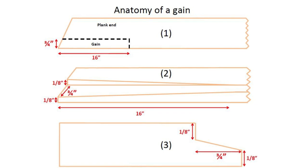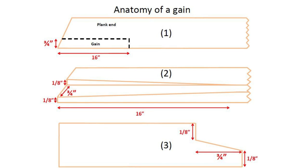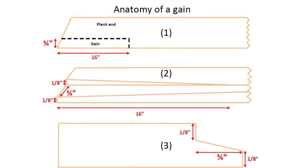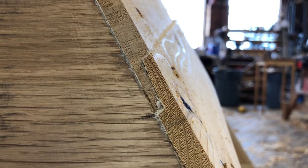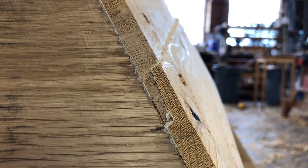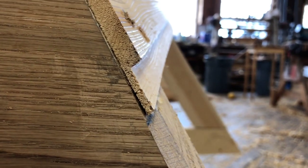In this gain, at the end, 1 eighth of an inch of wood is removed from the inside of the gain and 1 eighth of an inch of wood is left on the outside of the gain. This transitions to no wood taken off 16 inches away from the end. Looking into the plank from the end, you can see the finished gain and its shape, which resembles a puzzle piece. You can see the two gains fit together nicely, tightly, and there's another gain cut on the upper edge of the plank.